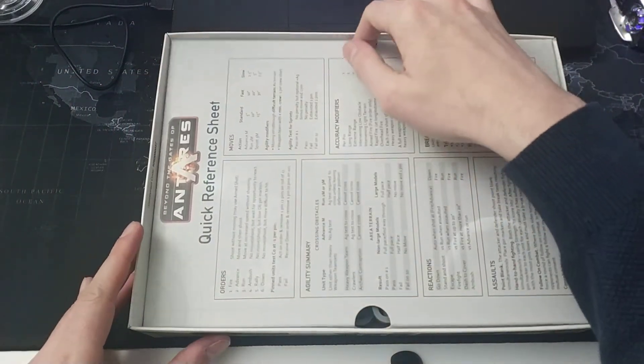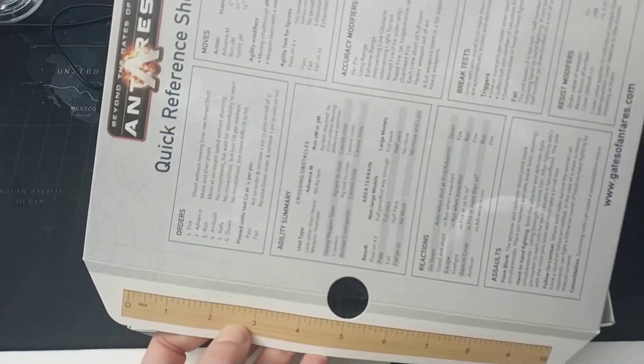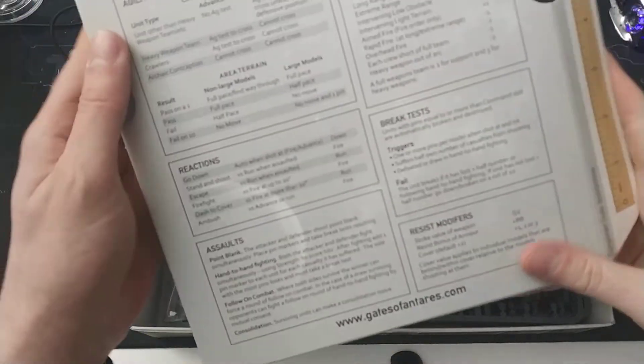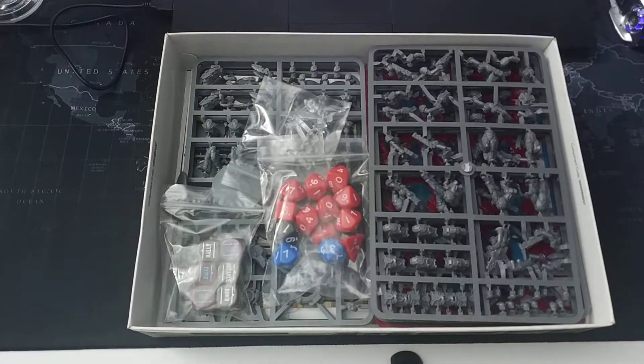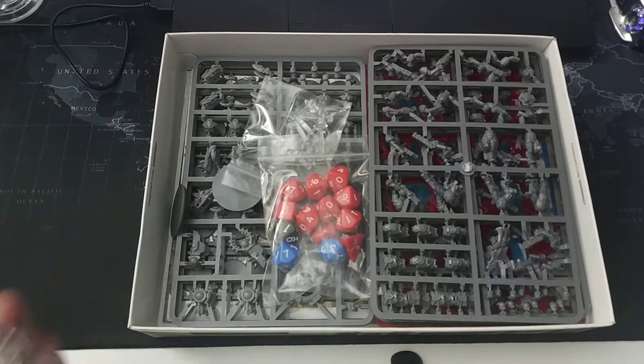Just below the rulebook is a quick reference sheet with measuring tapes in inches on the side — a really nice idea, providing some added protection as well as being useful when actually gaming. The box set contains two starter factions: the Concord and the Algorand.